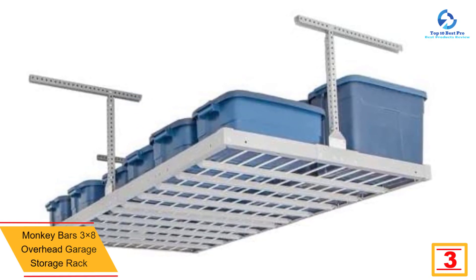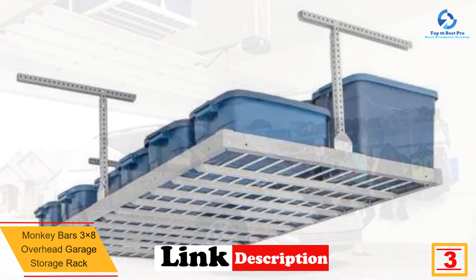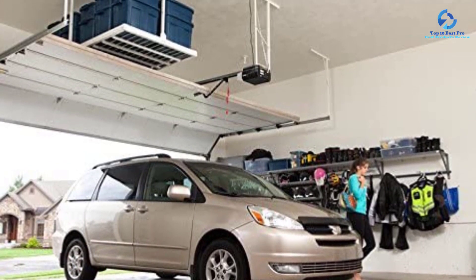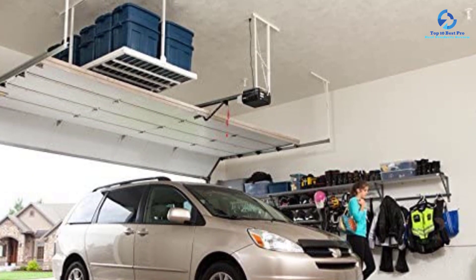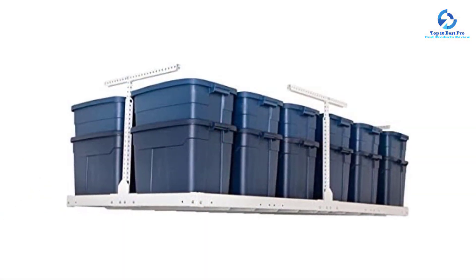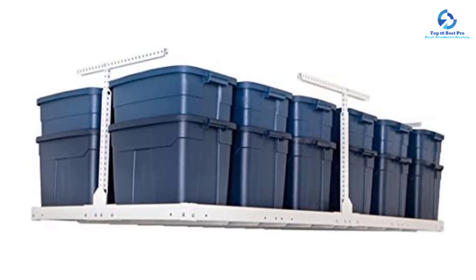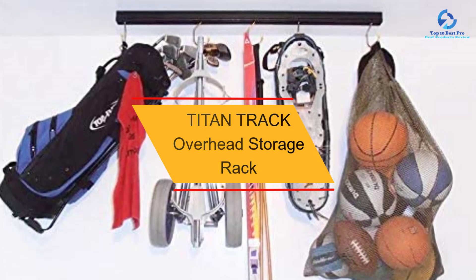At number 3, we have the Monkey Bars 3x8 overhead garage storage rack. This is a top-rated and reliable storage rack that is very strong and stable, able to hold up to 750 pounds, making it ideal for a wide range of tools. It is quick and easy to install, and fully adjustable from 26 inches to 44 inches, accommodating different items regardless of shape and size. It also features a 2-inch safety lift to secure items.